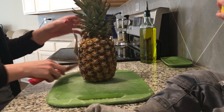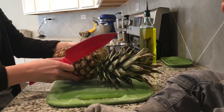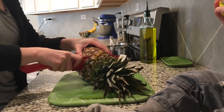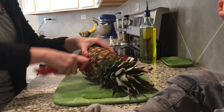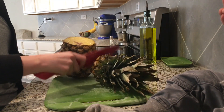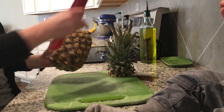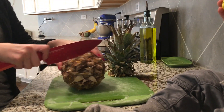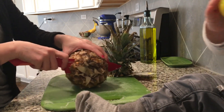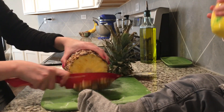We are also going to cut up this pineapple for our pineapple rice. We are going to use two-thirds of this pineapple tonight — one-third for the pineapple rice, one-third for our topping on our rice bowl, and then one-third for another dish this week.